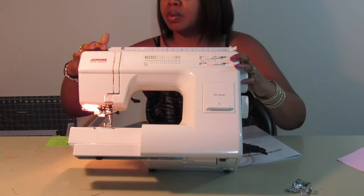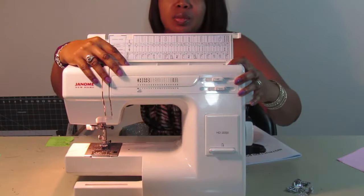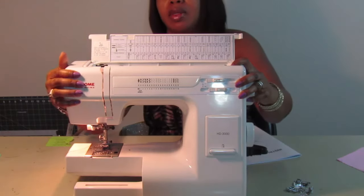I'm not sure what this other black wheel is — I'll have to look that up. Actually, this here is your tension wheel. I'll look in the book to clarify what the other one is, but I've never changed it so I really don't know what that is.